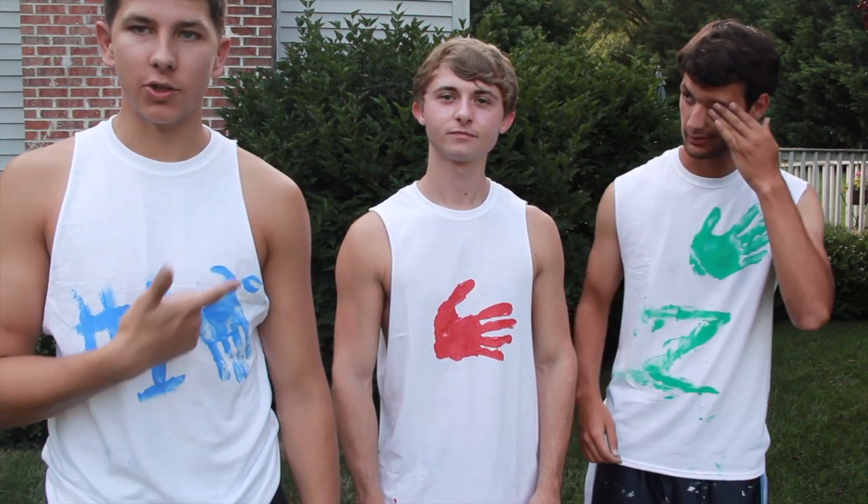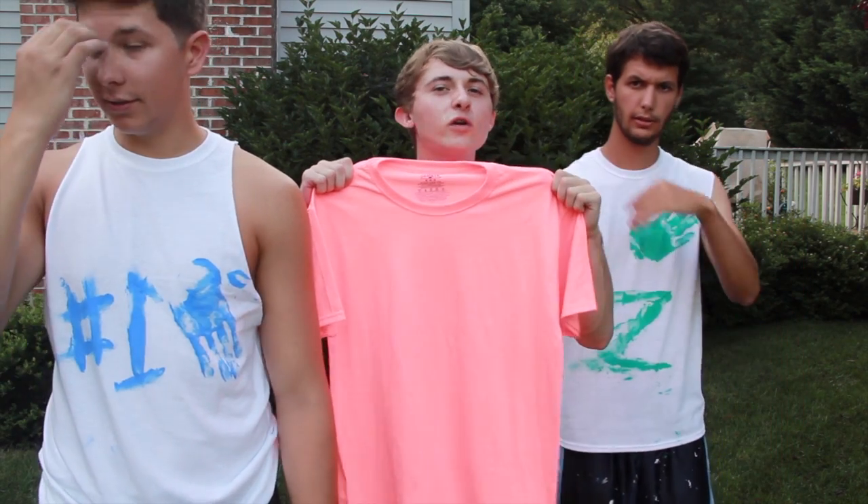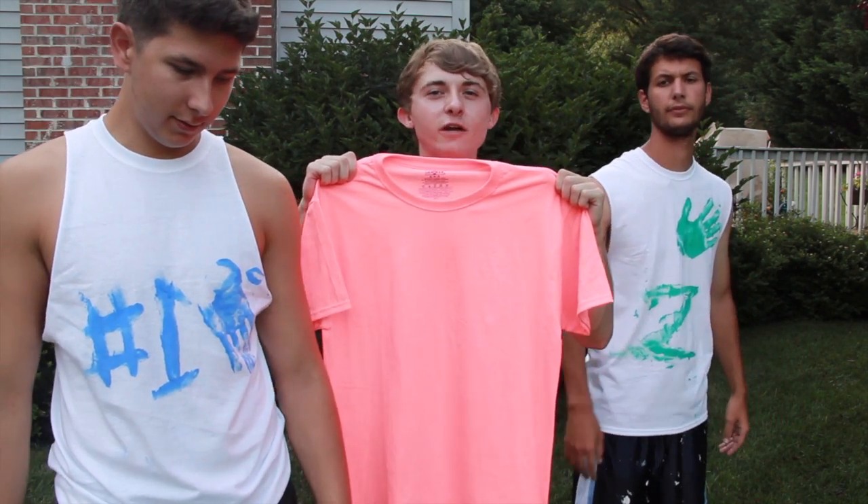What do they get? That shirt, dude. What shirt? That shirt! It's salmon. The winner of this challenge gets the legendary salmon shirt.